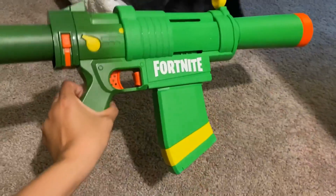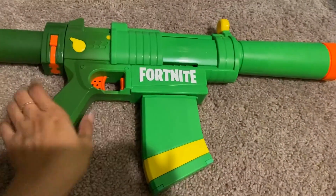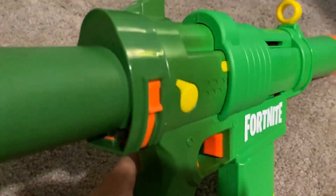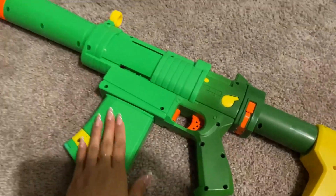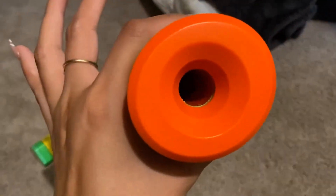On the side you can see the logo right there, and this is where you load up the clip. This is the little trigger right here, and it has a little scope at the top. On the other side it just looks plain. The bullets on this one are actually a little bit bigger than regular foam bullets.